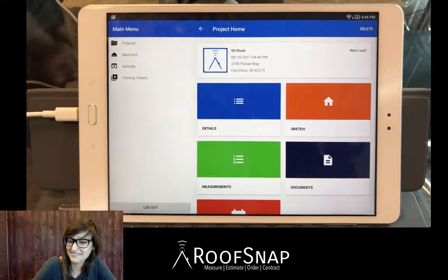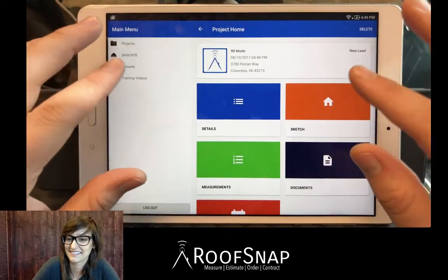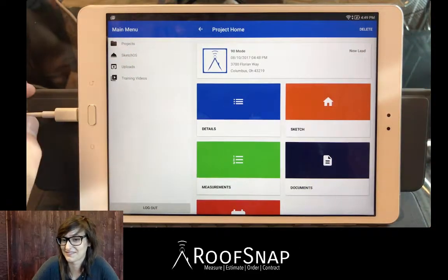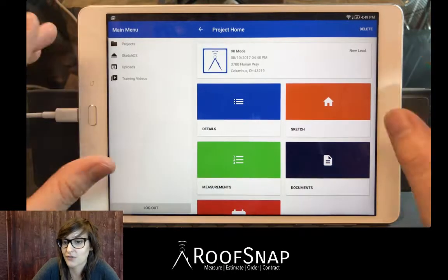Hi guys, I'm Katrina and I'm Jason, and we have a hands-on demo today — frequently asked question time. Katrina, what's up? Yes, so I'd like to see how to draw a roof very straight and neat. How do I do that?